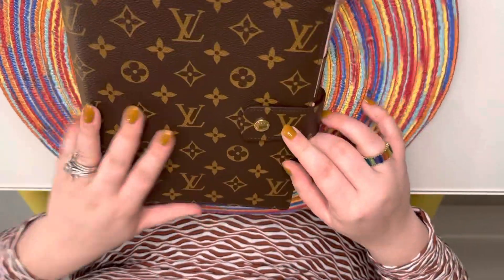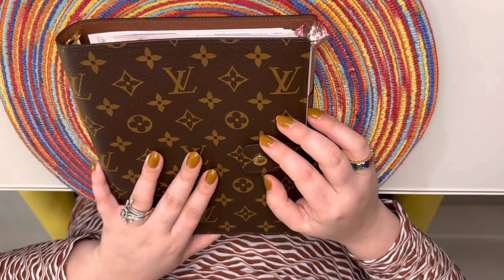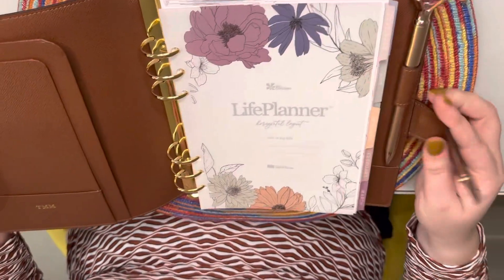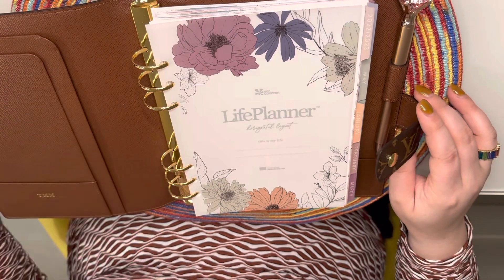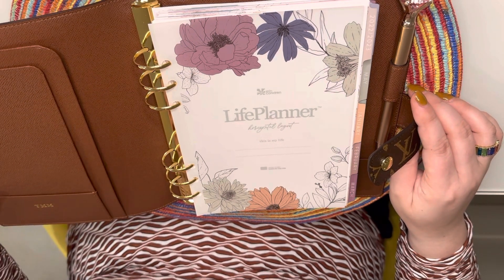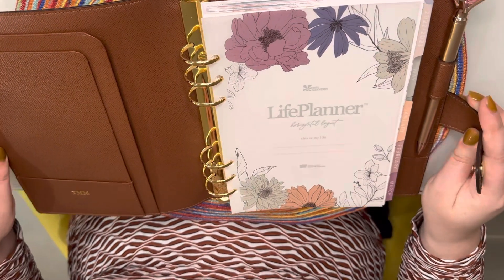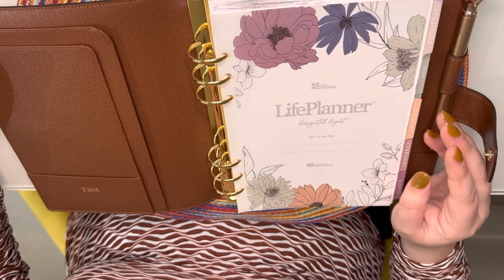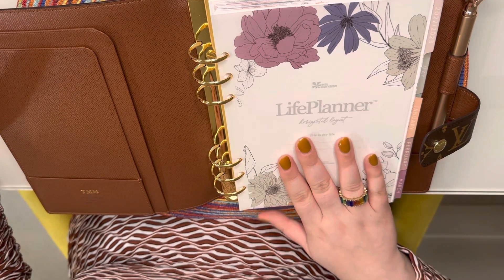They do have Louis Vuitton inserts for this, but personally I didn't want to spend a hundred dollars on inserts, especially because the bottoms were tear-off, which I didn't like. As I showed in my previous video, I did get my monogram on it — I think it's a little crooked but it is what it is. I ordered the inserts from Erin Condren instead.